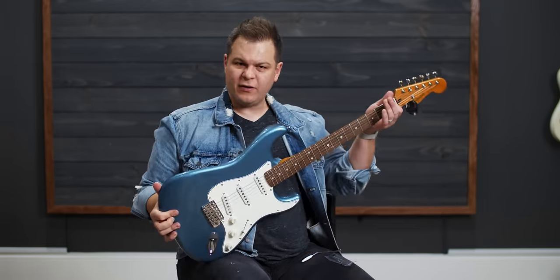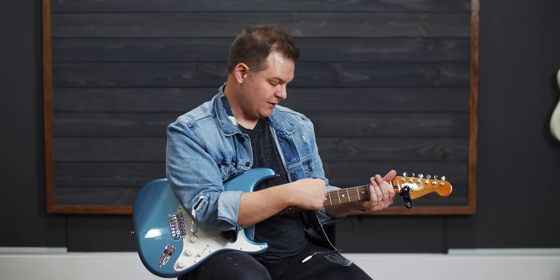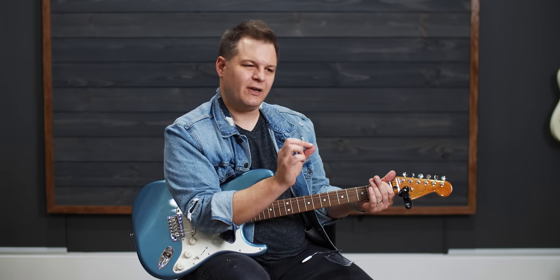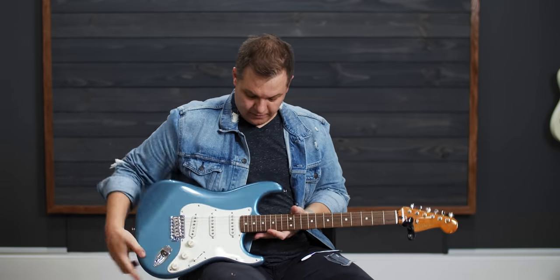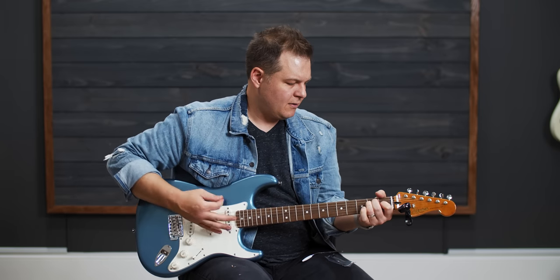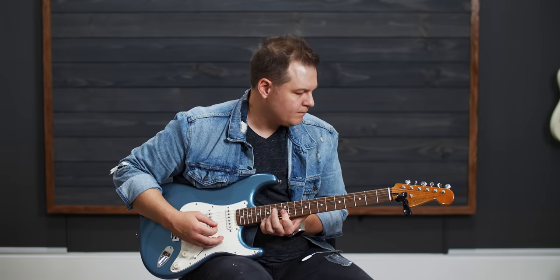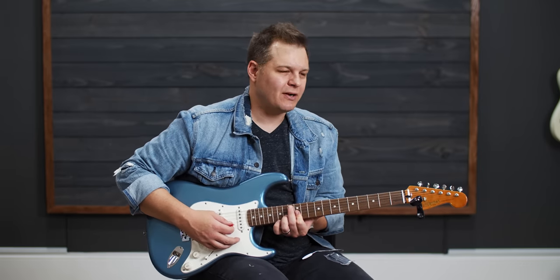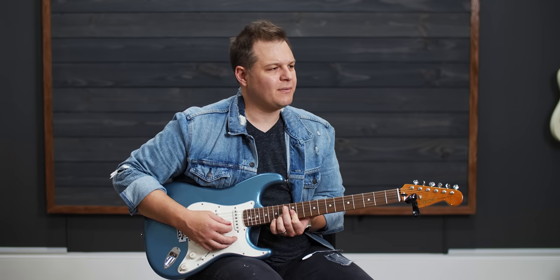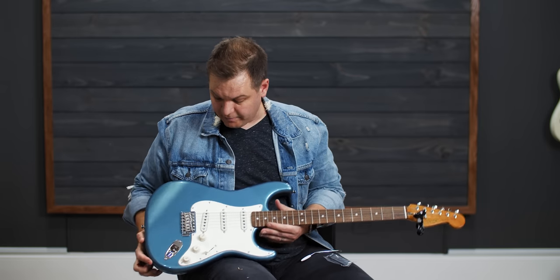I'm going to do the check again. Fret on the first fret, fret on the last fret — you want 12 thousandths of an inch of clearance under the seventh fret, which is about the thickness of a standard business card. This looks pretty good; it might have just a little too much relief, but really close. The playability on this is great. Super impressed with the playability of this guitar.